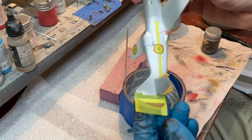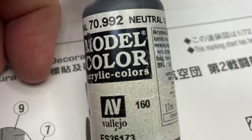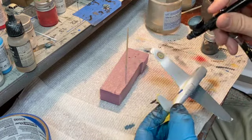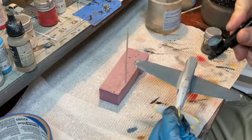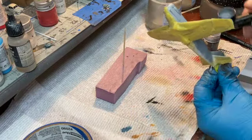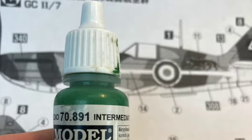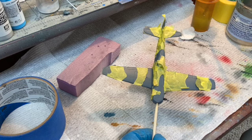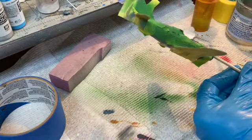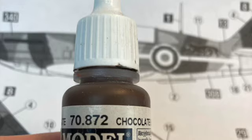I used Tamiya tape to cover all the national markings and the underside, which allowed for a quick all-over spray of neutral gray, which is the top coat base color. I then masked off the areas that were to stay gray and applied an intermediate green color by Vallejo all over the top of the model. I then added the green camo masks before a final shot of chocolate brown.